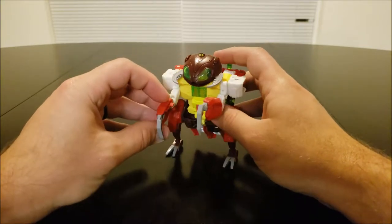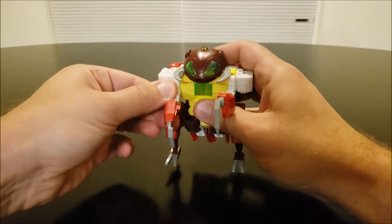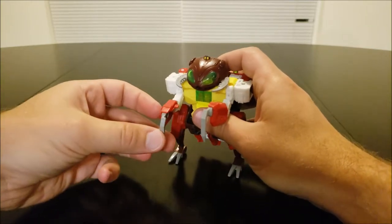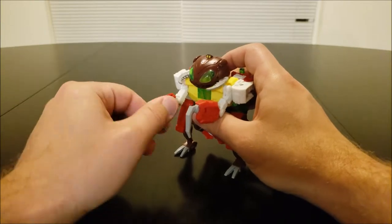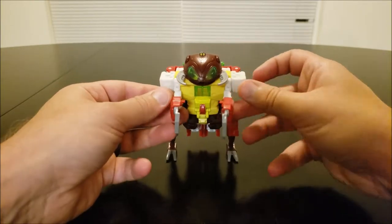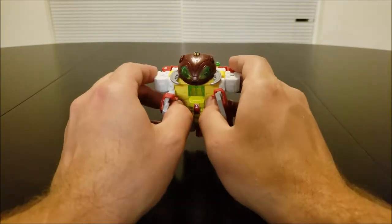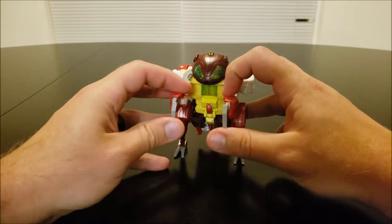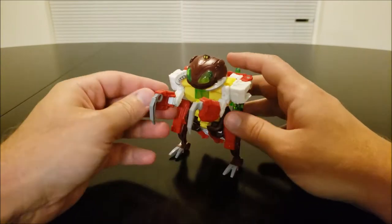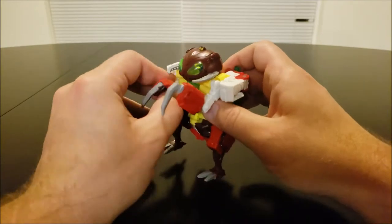His arms do have some level of articulation, but not much. Basically, they can move up and down at the shoulder, up and down at the elbow. They can bend in a little bit, and they can rotate in and out. But that's it. They cannot point outwards at all, despite what the image on the box will show you — I'll show you that in a minute. You can point inwards for all the sense that makes.